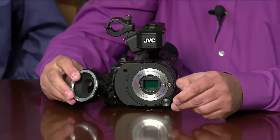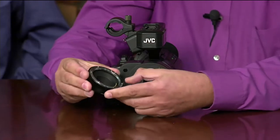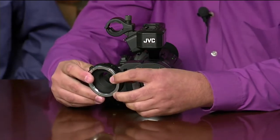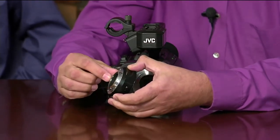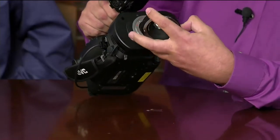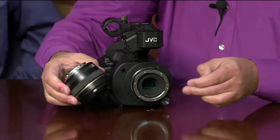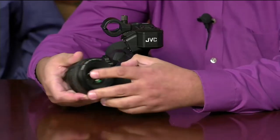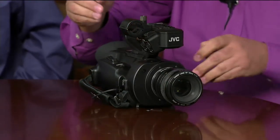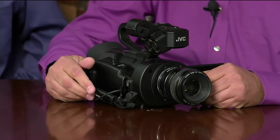We have a Metabones adapter in the studio today, which is a great example. This adapter goes from micro four-thirds mount to Canon EF. It doesn't have any glass — it's a simple extender — but it's not actually that simple. It features a built-in microprocessor that translates micro four-thirds commands from the camera into Canon EF commands, which is important to control Canon lenses. With this adapter and a 50mm Canon EF prime lens, we have a Canon EF lens mounted to the GY-LS300.